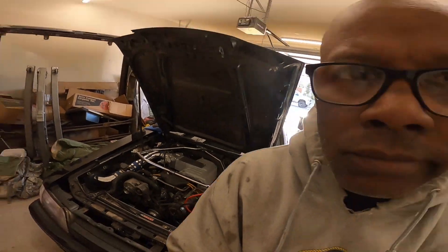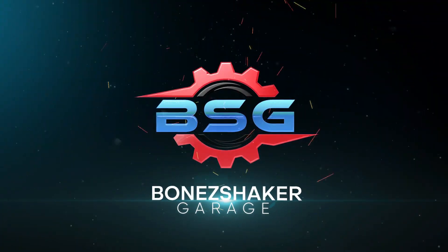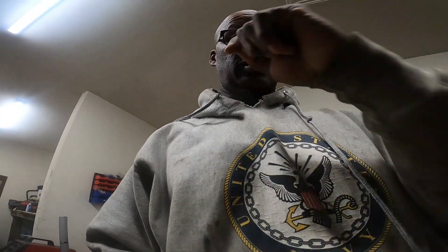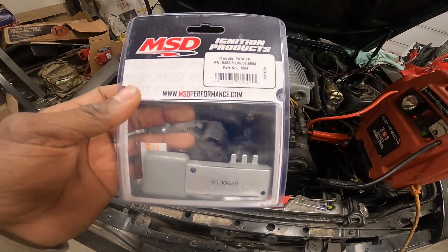Did I finally get it to run? Let's get it! What's up BSG, so today we're going to get into trying to get this Mustang going again. A piece that we needed — I've been told by Holly, because I talked to them, and they said one piece is probably going in and out, and that's this piece right here. This piece is the problem piece from what they're saying. Let's get this piece on and see where we're going.